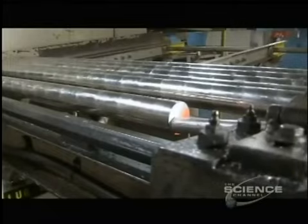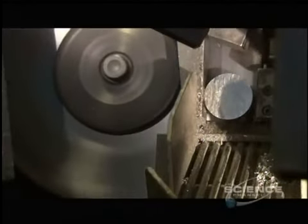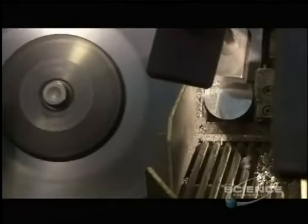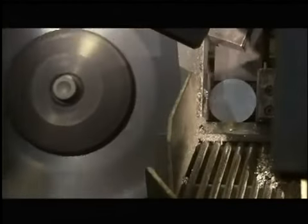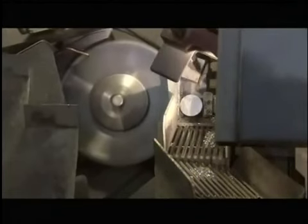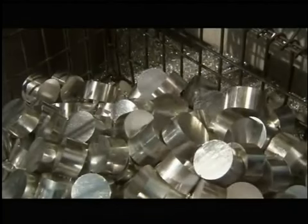A rotary saw slices the rod into slugs, the length of which can be changed by adjusting the feeder machine to push the rod at different intervals. This piston model requires 2.7-inch slugs. The factory recycles excess aluminum shavings.